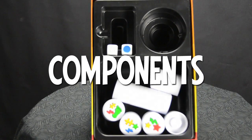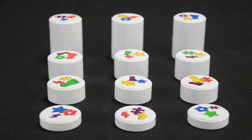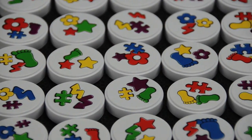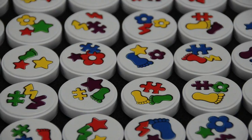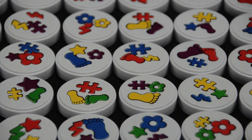Let's take a look at the components that come with the game. Clack comes with 36 white magnetic discs. Each disc is printed with three colorful symbols. There are five different symbols in total: stars, feet, flowers, puzzle pieces, and arrows.